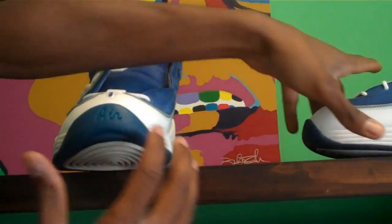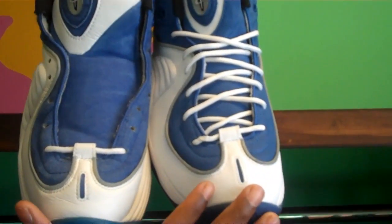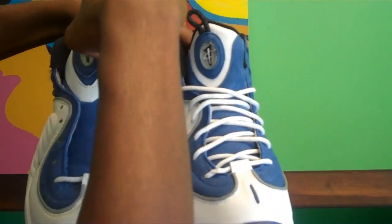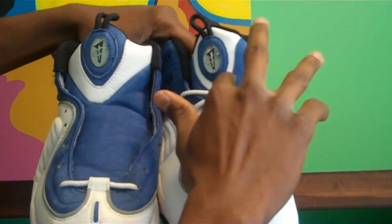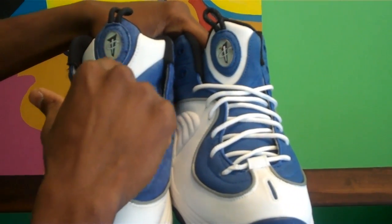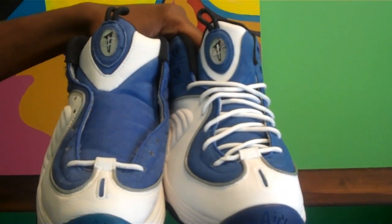We're going to show the tongues and the toe box. The tongues and toe boxes are pretty much the same, except for the top of them. On the retro you have the blue material right here, but the original has the blue material going around this panel right here. So that's one of the major differences on the Atlantic pair.